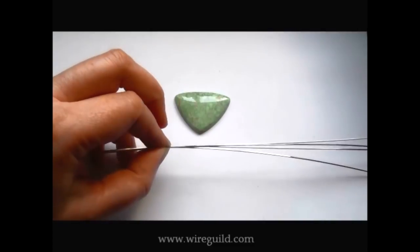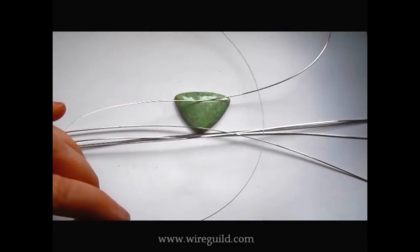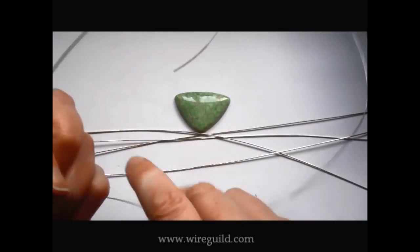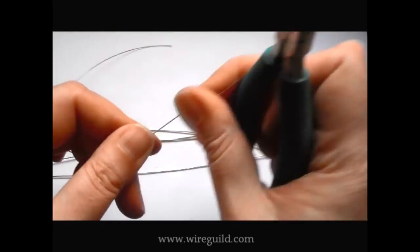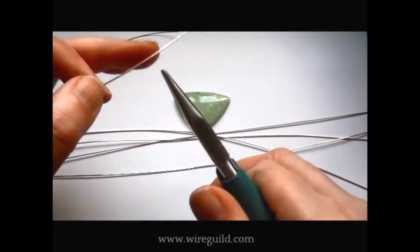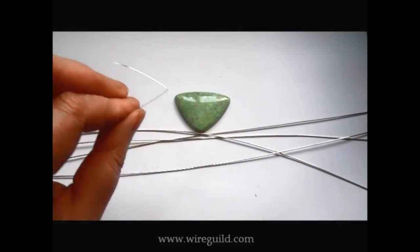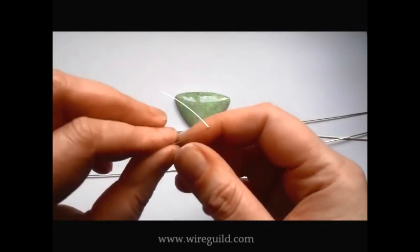I've got some 21 gauge half round wire and I'm just going to snip some off — I've probably got about 12 inches altogether. Making sure the flat side is down and the domed side is up, I put a really nice sharp bend in the wire. This makes it easier to bind our wires together, so I'm straightening them up again and getting that nice sharp bend I put in the binding wire.